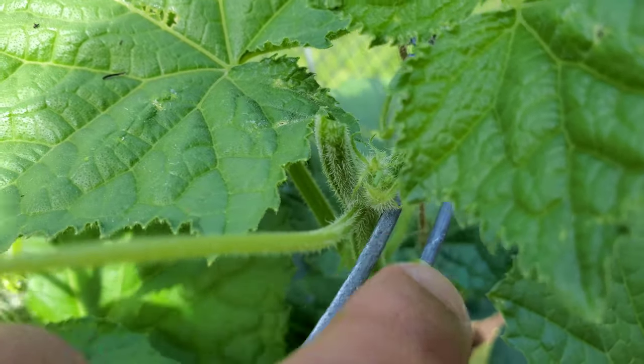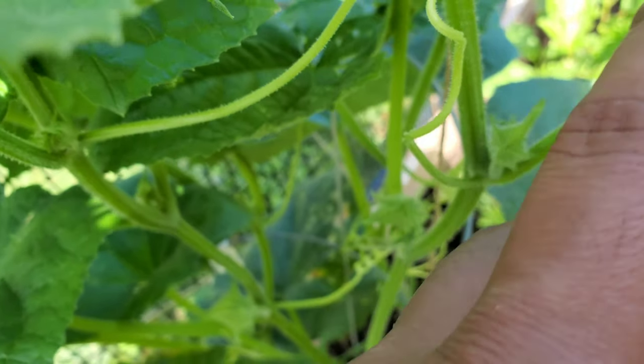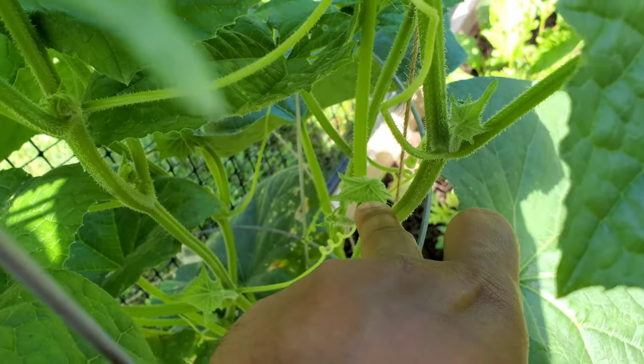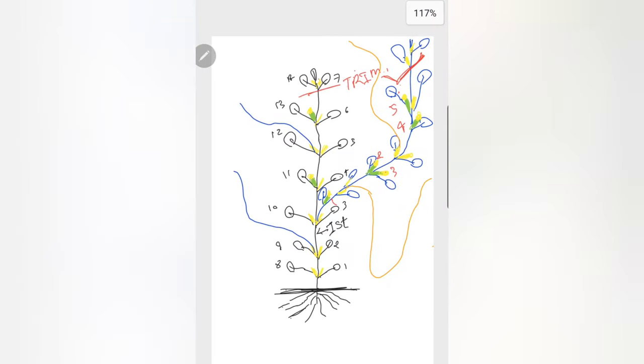What that will do is divert the energy to the third generation branches. I'll zoom in and you can see that will develop into the third generation branch — and there is one below — so you will get like three or four third generation branches, which will have all female flowers, 100% female flowers. Let's see again with the diagram, and in orange you can see the third generation branch developing.